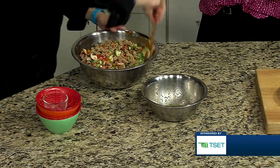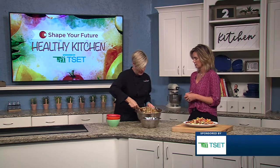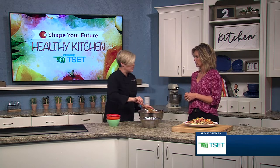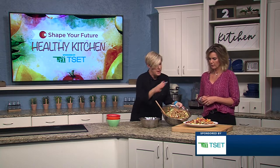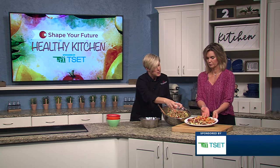If you don't put the dressing on right away, you can keep it longer that way — just dress it as needed. But this would also be delicious dressed ahead of time for something you're going to eat that night. You can see the difference between the one we made last night versus the one we made today. The one I have has some olives in it and I used zucchini.